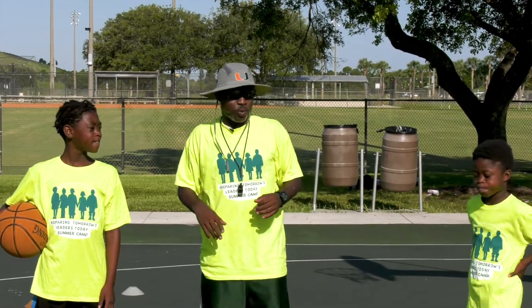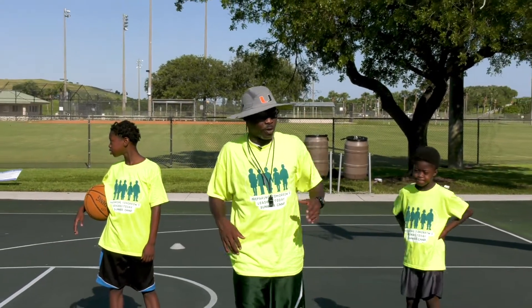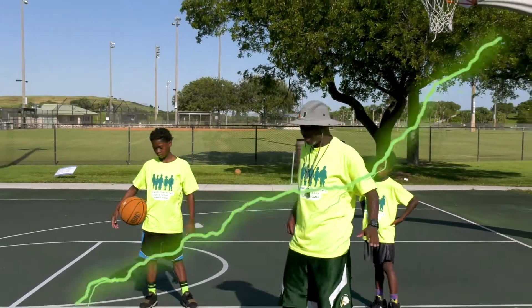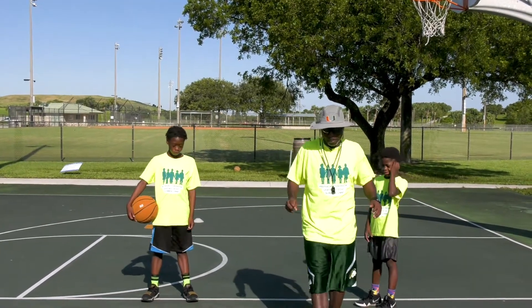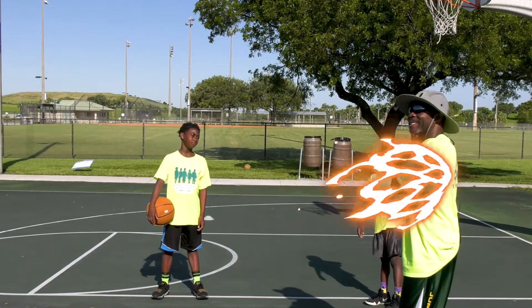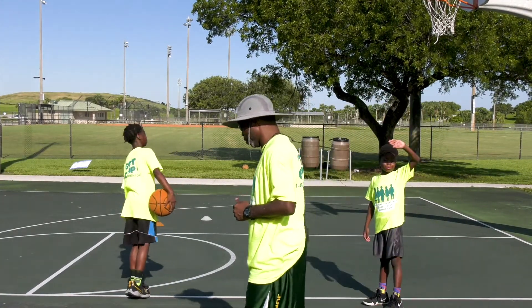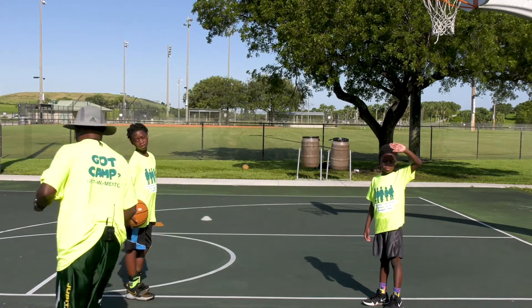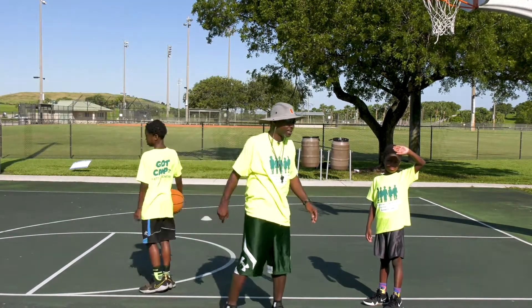Now what we just worked on — I love the review. We did the left side, one-bounce turn shooter. Remember, just a review: one bounce. You're leaning with that inside shoulder. So on the right side, you're turning, planting, and going up. Remember, campers: leaning with the inside shoulder.